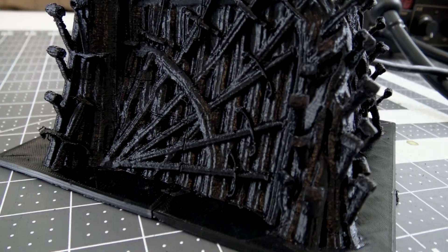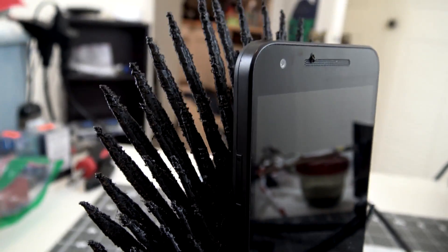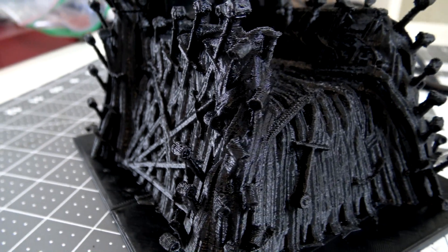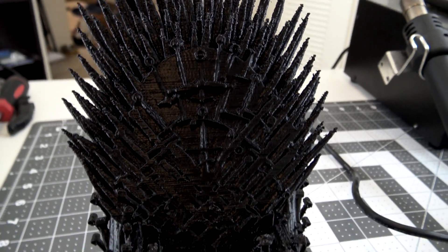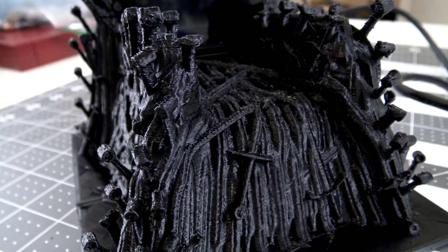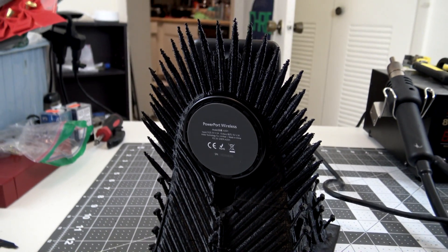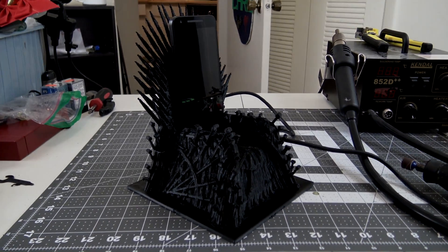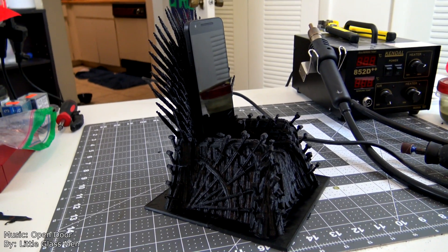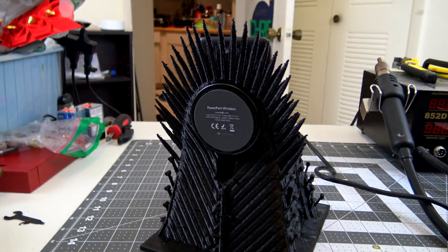When you play the game of phones, you charge or you die. There is no middle ground. Hey everyone, and welcome back to Hoffman Engineering. Today we are going to make this Iron Throne phone holder, complete with a wireless charger in the back.